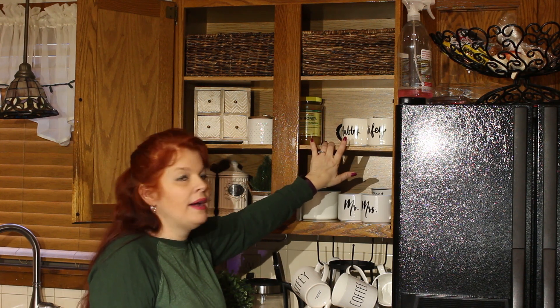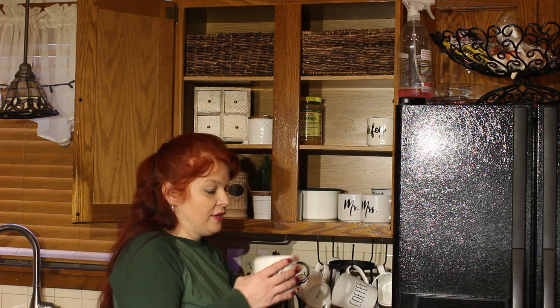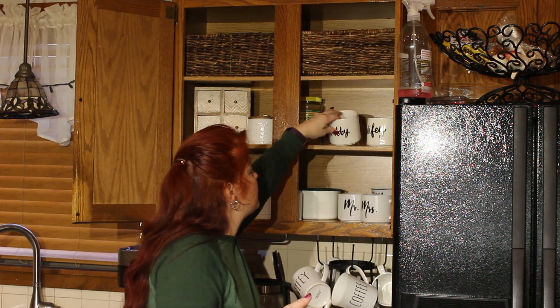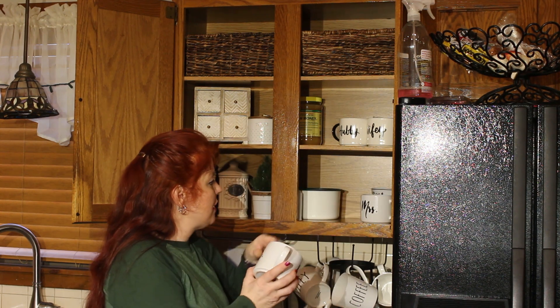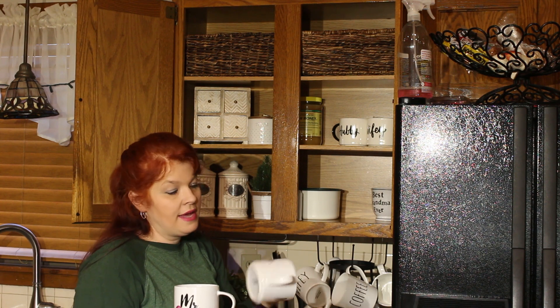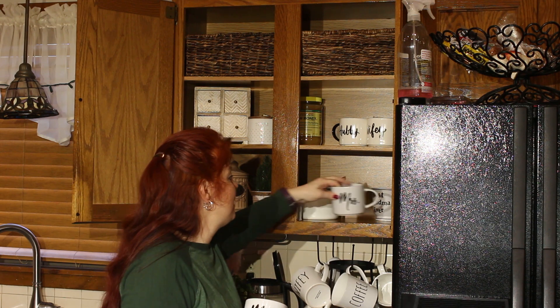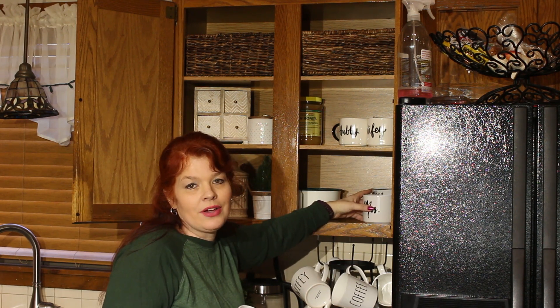Over here I have my hubby and wifey cups — I got these at Target. They have 'hubby' on both sides with a black handle and they're smaller too. And then these I got at Walmart — Mr. and Mrs. cups — and these were like $2.98, so I didn't think that was too bad. My husband and I like to sit on the porch in the summertime and drink tea and coffee.